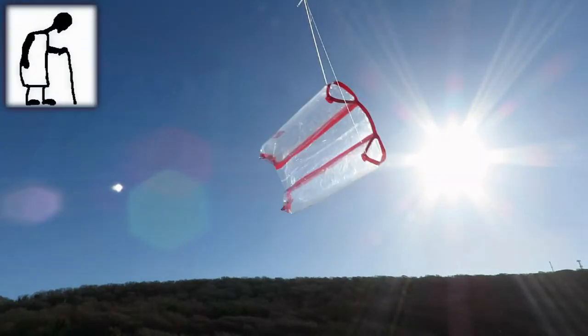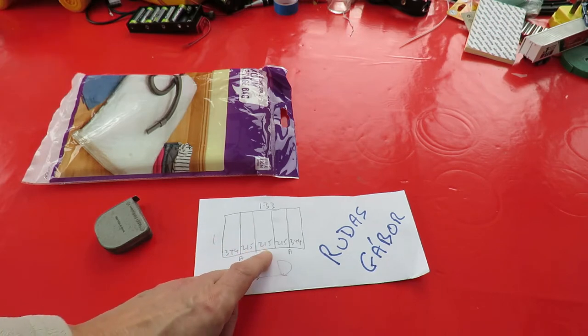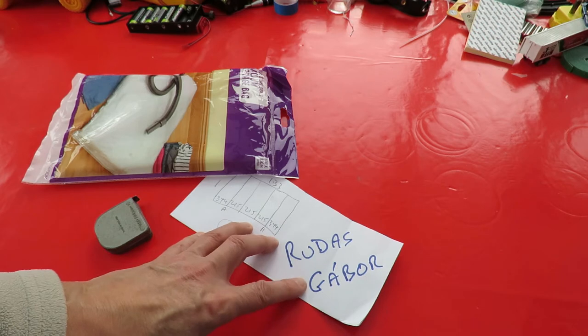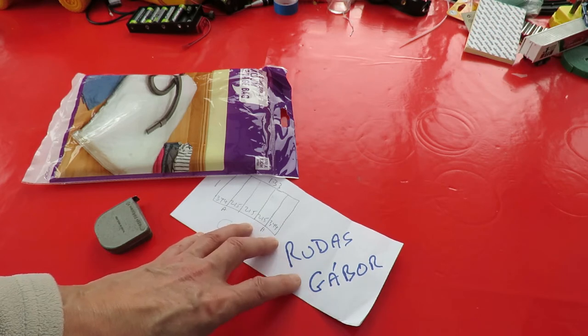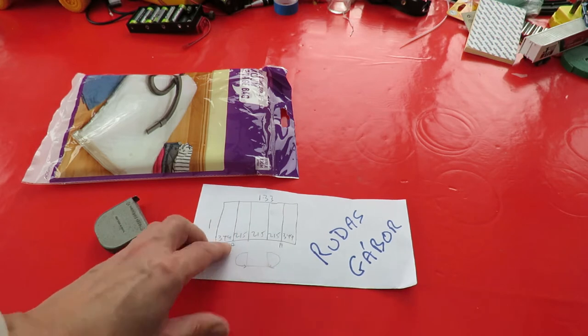Hi guys, I had this idea today. I'd make a sled kite using the design by Rudas Gabor — apologies for pronunciation — but it's very simple.